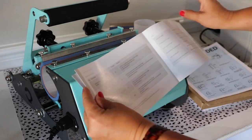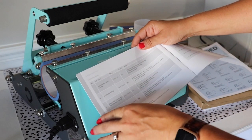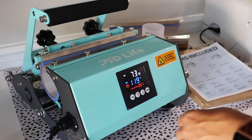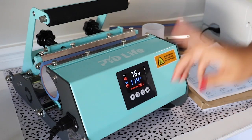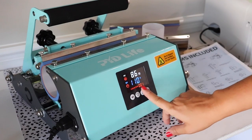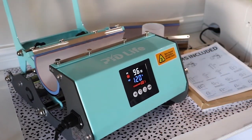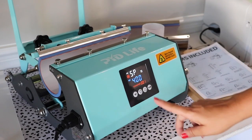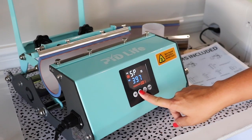The manual also gives you an idea of temperatures and times for different items. To show you how it works: first plug it in, then click 'Clear' — because if it's counting down, it means the machine is closed. Once open, go to 'Set' and use the arrows to move the temperature up and down. We set it to 356°F.